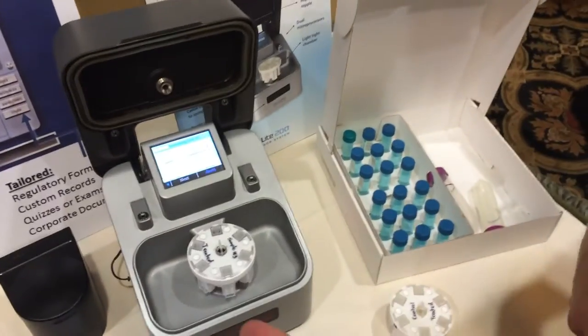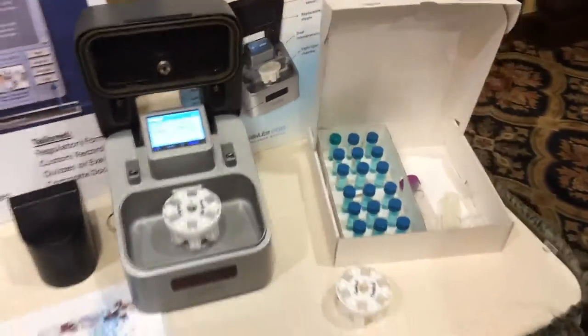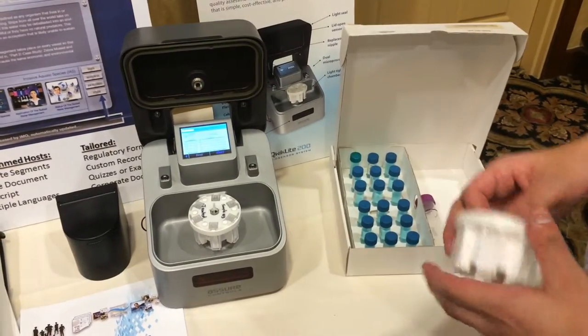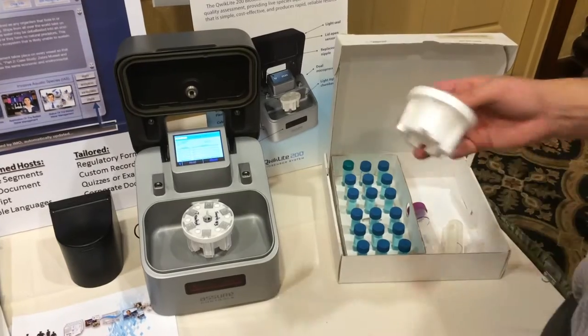At four hours you can put it in the machine and get your results compared against the control. You can do it at four hours, save the same unit, and do it again at 24. When you have a 50% drop in light output compared against the control, that's when you know you have a problem.